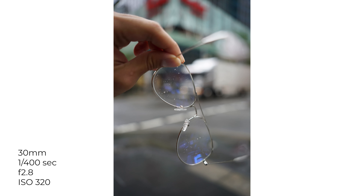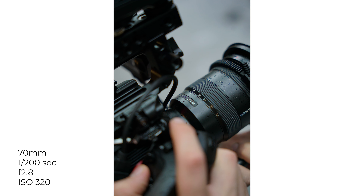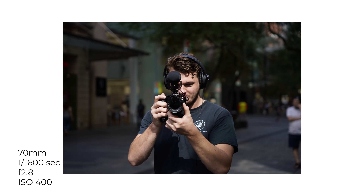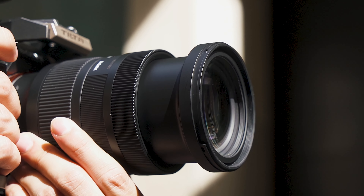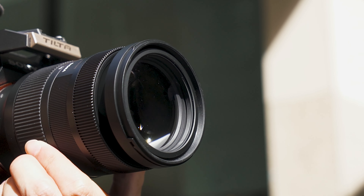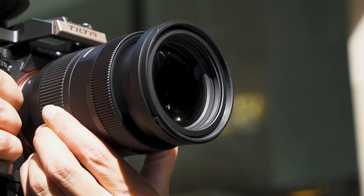You've got a minimum focus distance of 19cm, so you can get right up close. With the versatility of a 28-70mm, you can shoot wide and also shoot some nice portraits, making it a very good everyday lens. Overall, combined with the 28-70mm's versatile focal length, fantastic optical performance, and fast focusing speeds, it makes it a great everyday lens.